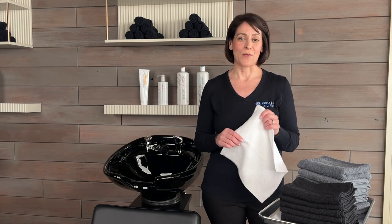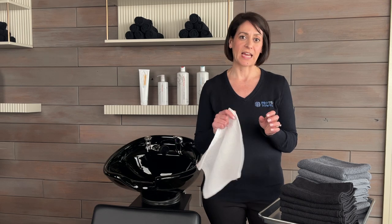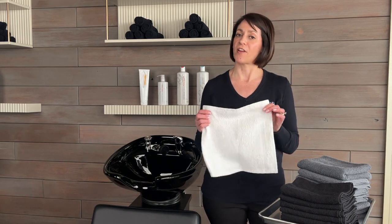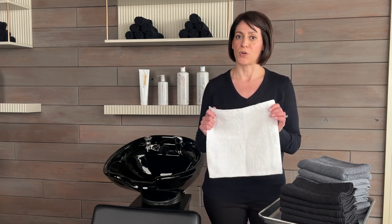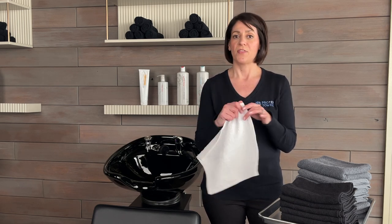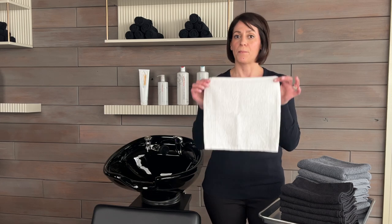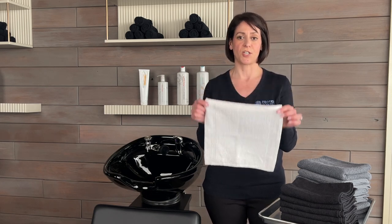Hi, this is Gretchen with Protex Towels. I wanted to talk with you about a few of the Protex Towels that Marlow Beauty carries that are perfect for any nail salon or nail tech. Starting with this Protex Essentials Pro Towel — this is a 12x12, 1-pound, 100% cotton towel that's perfect for any manicurist to use.